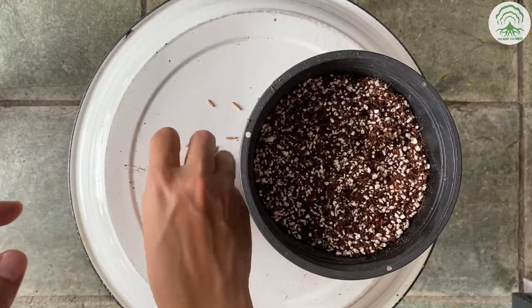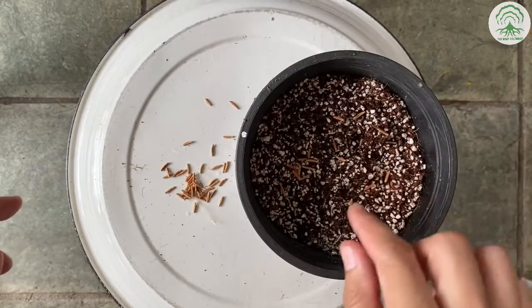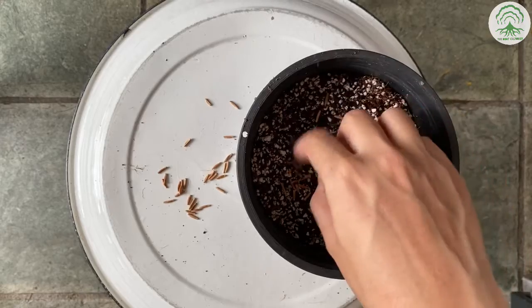The process is fairly simple. We'll take the seeds, evenly distribute them and then cover it with a layer of the potting mix.